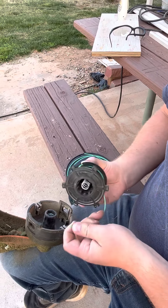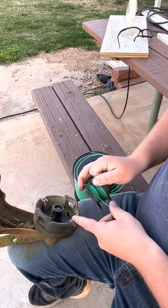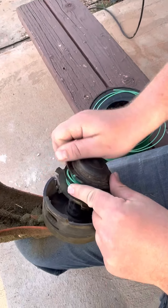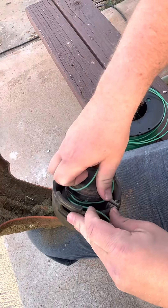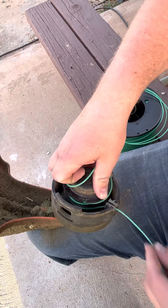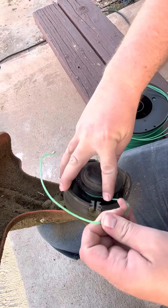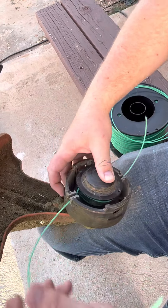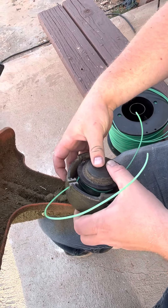Now that you've got that, you kind of unwind the two ends and you're going to place the two ends through these holes. We're going to try to give it a little bit of slack. So you push that in, put that end through that hole. Then we're going to push this end through this hole — it's a little complicated, but just like that.